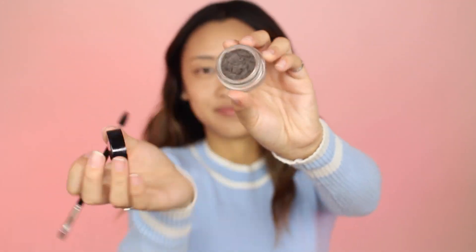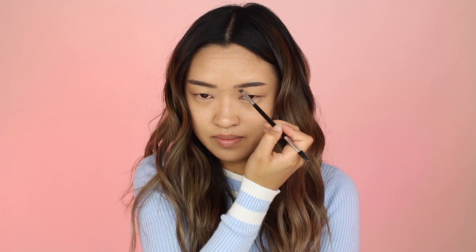I'm going to fill in my brows with my Anastasia Dip Brow Pomade in the color Ash Brown. I did a whole video on how I did my brows, so if you're interested in watching that, I will link it in the description box below.